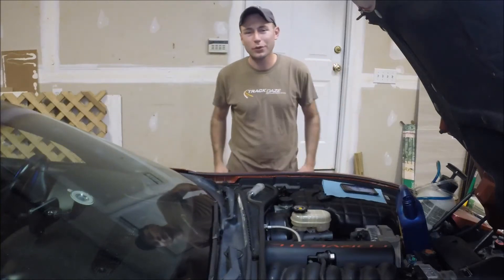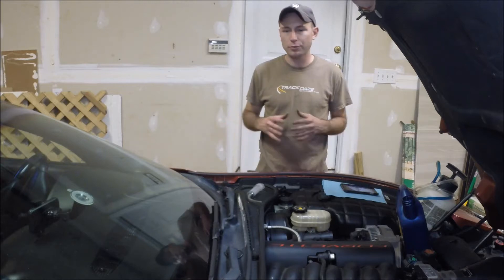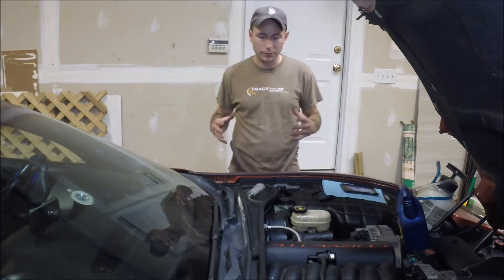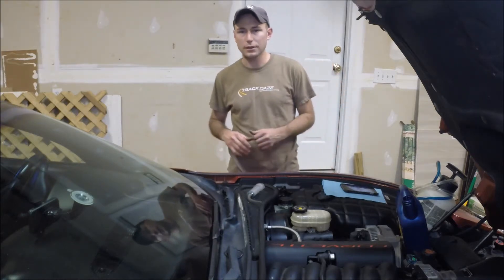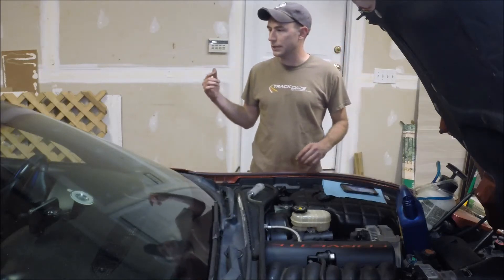Hey guys and welcome to another exciting edition of Scruff's Garage. I'm continuing my series of prepping the car, getting it ready for the track. And probably one of the single most important things that you do in prepping for the track is bleeding the brake fluid. So I'm going to show you how I go about doing the brake bleeding procedure.